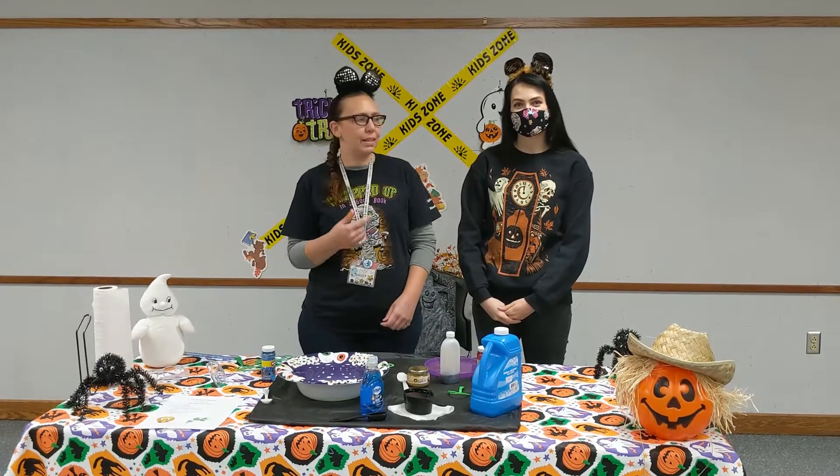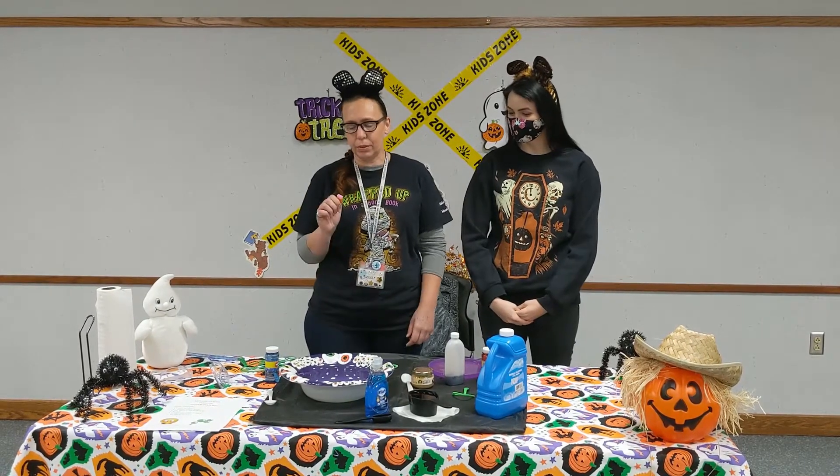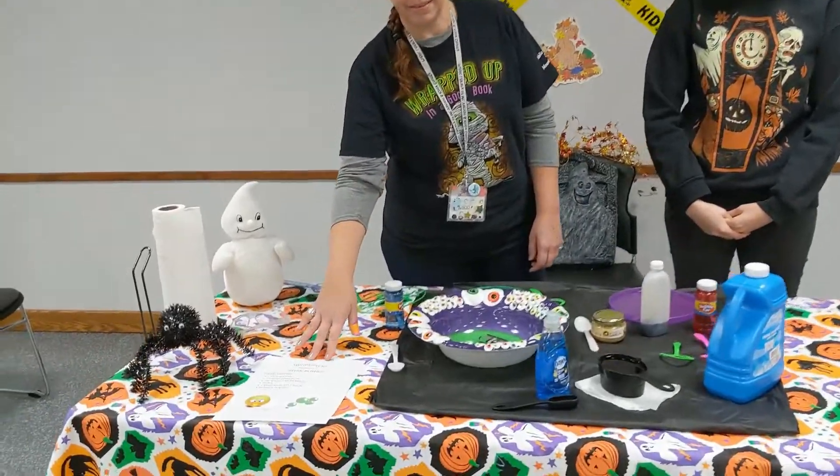Hi guys, Miss Nikki and Miss Morgan here. We're at the Public Library of Mount Vernon in Knox County. We are doing mini busters today and we are working on stink bombs.